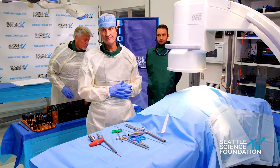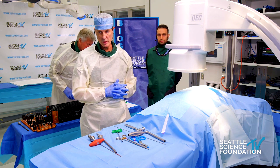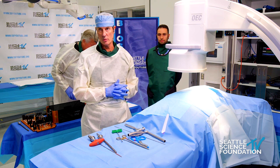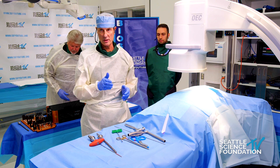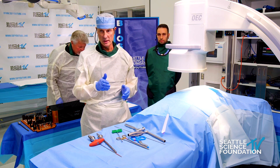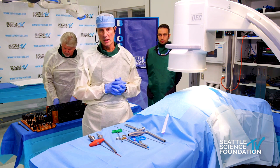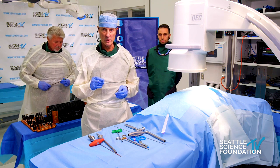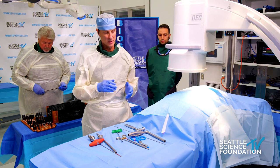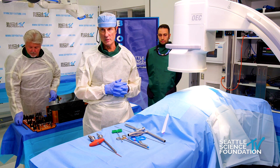What CPT are you using for this? This is a 27279. And will that maintain? Yes. The only change is with the posterior approach — the posterior approach used to be a 27279, but now it's going to be a T code as of 2023, and starting in 2024 it will be a category one code. It will probably be revalued through the RUC process and get another code. But the lateral approach here has not changed at all — this will be the same code as it always has been.